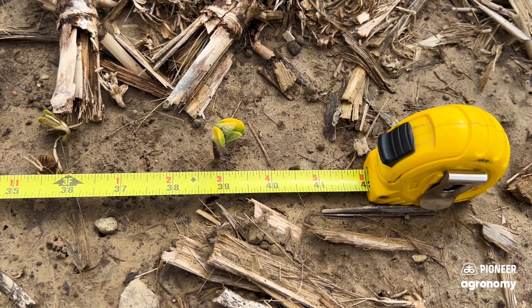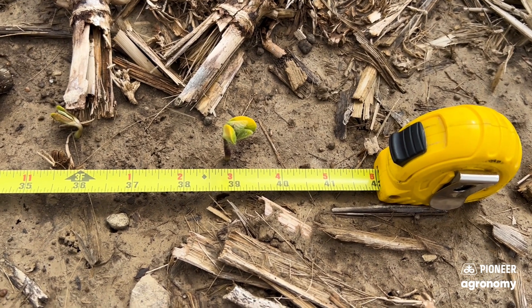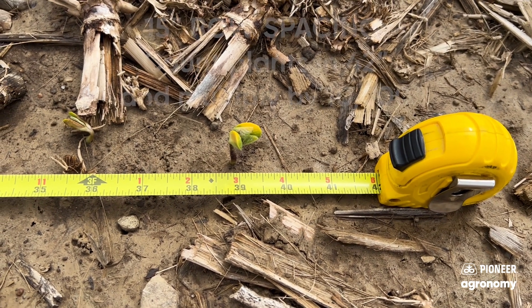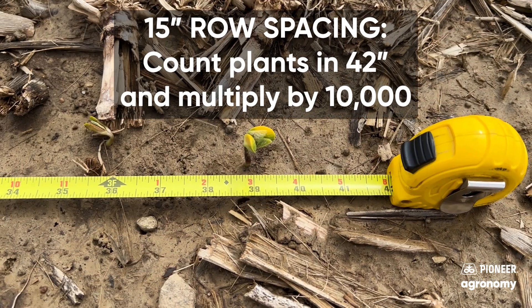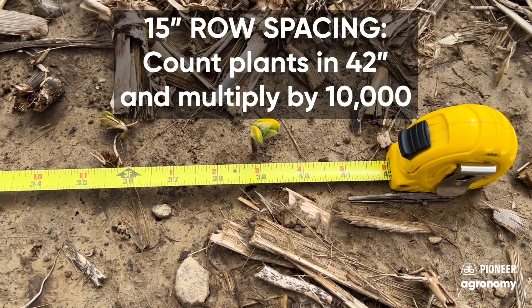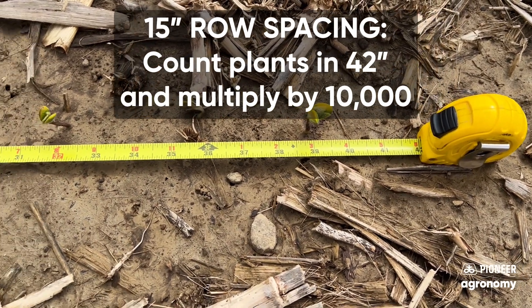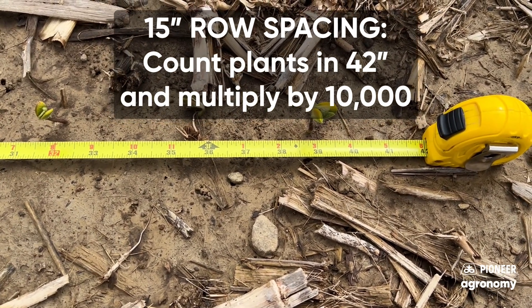So when I am doing soybean stand counts, the magic number to remember is 42 inches. If you've got 15-inch rows, 42 inches would be equal to 1 ten-thousandth of an acre. So in this situation, I do have 15-inch rows, so I'm going to count the number of plants that have popped up in 42 inches.